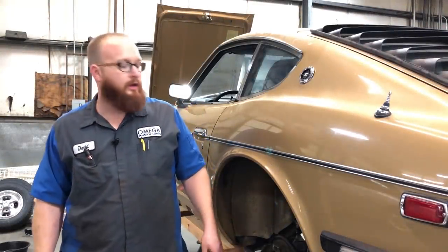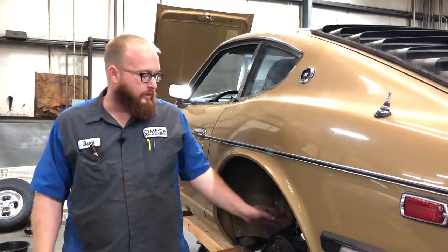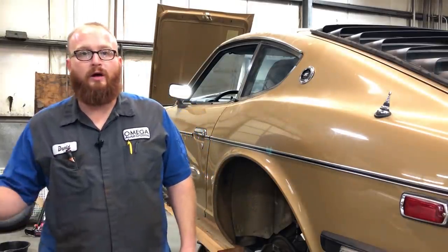So we got the majority of the brake work done. The other side's identical — when you go to do that side, it'll be just like this side. Go ahead and hit the subscribe button, hit the little bell. There's a link below you can click on to buy some of these tools through the Amazon affiliate. If you're interested in buying them, they're there for you. Thanks for watching.